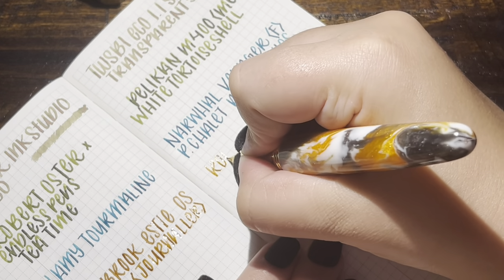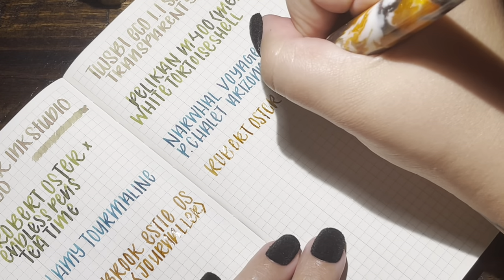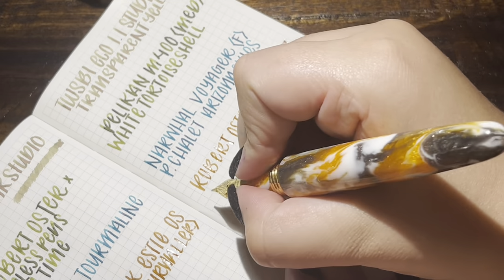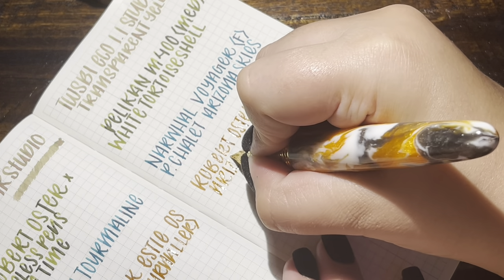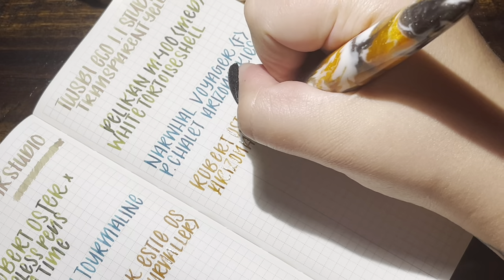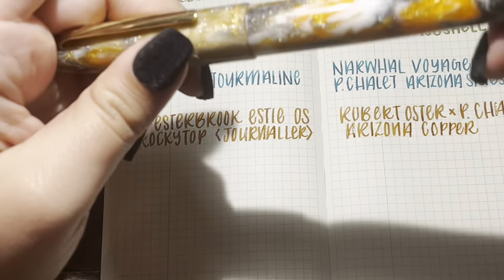This is Robert Oster Arizona Copper — another Pen Chalet exclusive. I like my exclusives. I have a couple of bottles of this. Pen Chalet had it on really good sale for like $12, and you can stack discount codes. It's a typical well-behaved Robert Oster ink, but it looks very different depending on the pen. Last month in a really wet writer it was like a dark brown; this month it's pretty light. It definitely shades and sheens very differently depending on the pen. But I always like it — warm tone rounds, I love them.